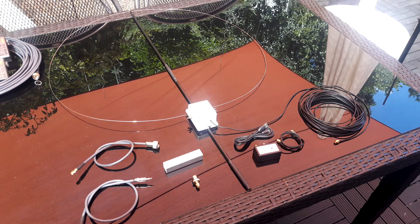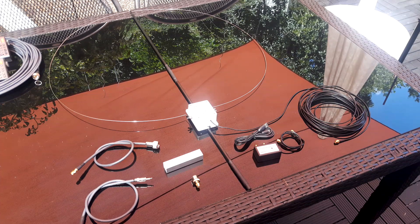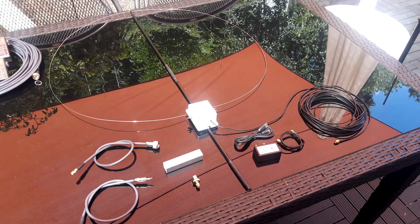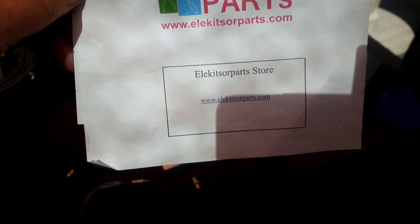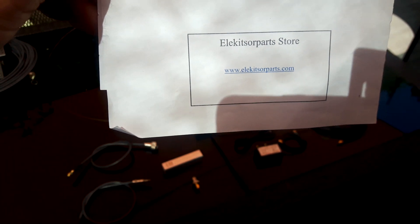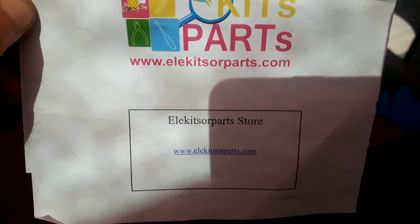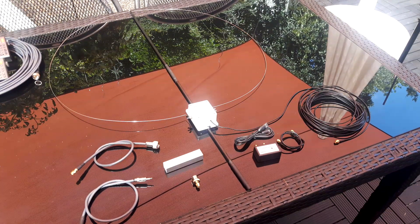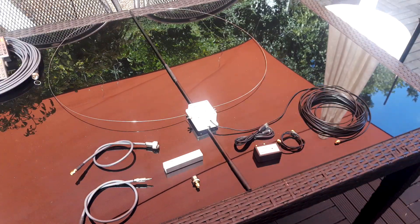They have a couple of videos that don't really talk about the antenna but show you how it's put together. From everything I can see, Funtronics produces a lot of nice products, and you just have to go to their online store and check it out — ElecKitsOrParts.com. Great company. I recommend you deal with them and you'll be satisfied. Signal Hunter out. Bye-bye.